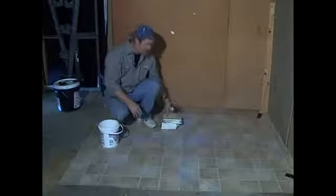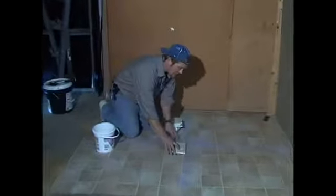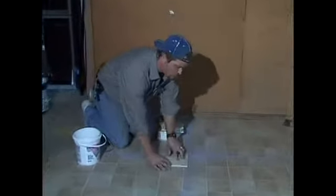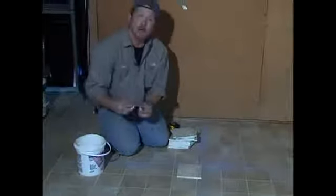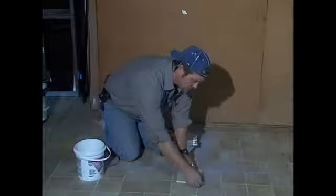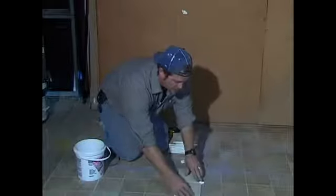Now that we have our lines snapped, I'm going to take a tile — in this case we're using six by sixes — and I'm going to set it right on that line. I'm going to take a spacer, plug my spacer in, and put the next tile in.